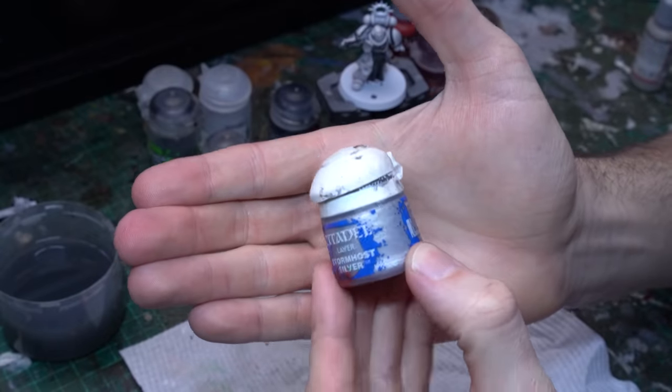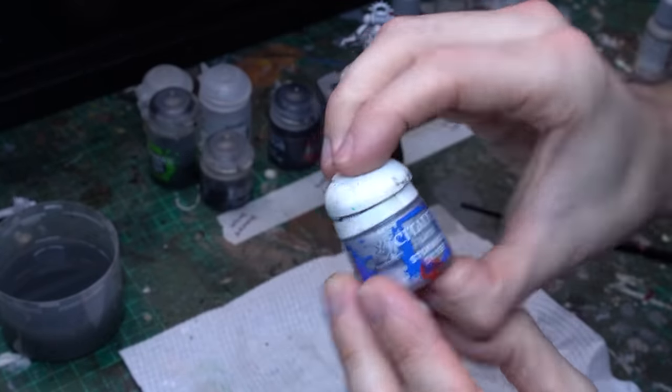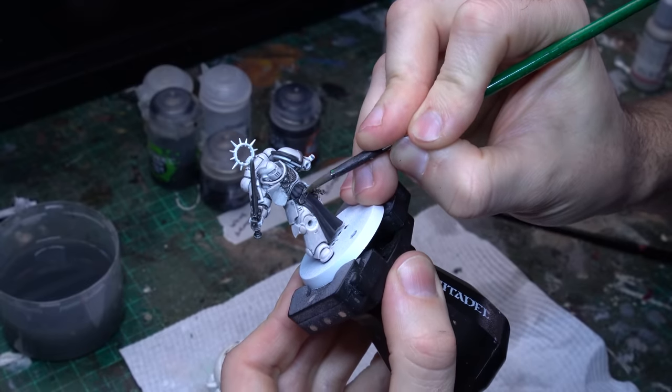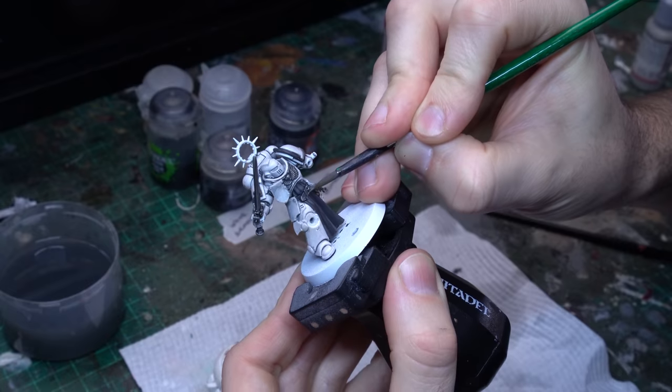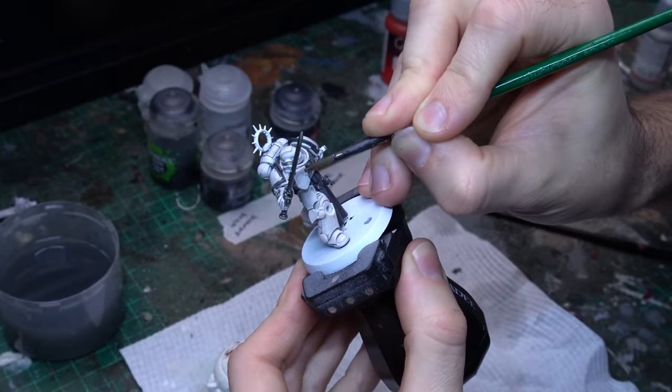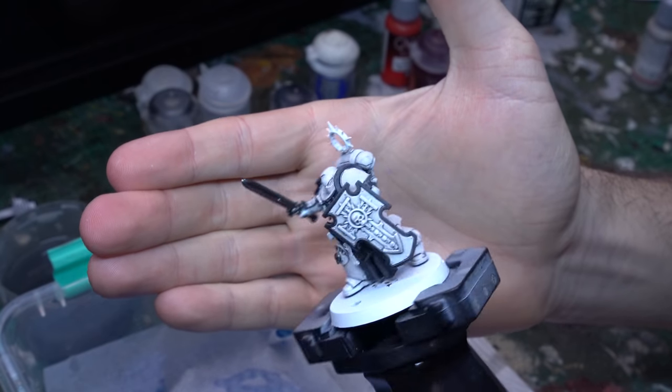Once all of those silvers are down, I'm going to come back in with some Stormhost Silver — that really lovely bright silver from the Citadel range — and with my fine-tipped layer brush create a few little accents on a couple of the finer points, just to create a nice bright highlight on those silver regions.